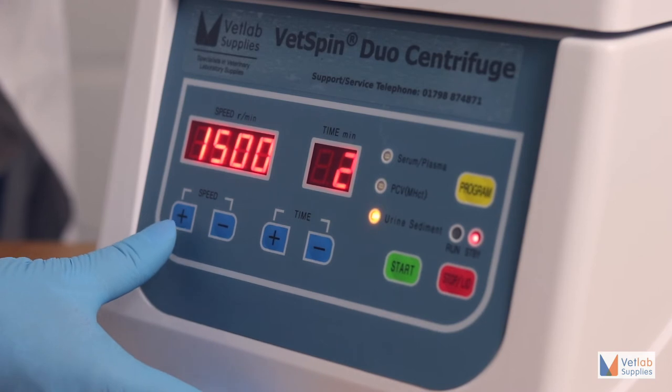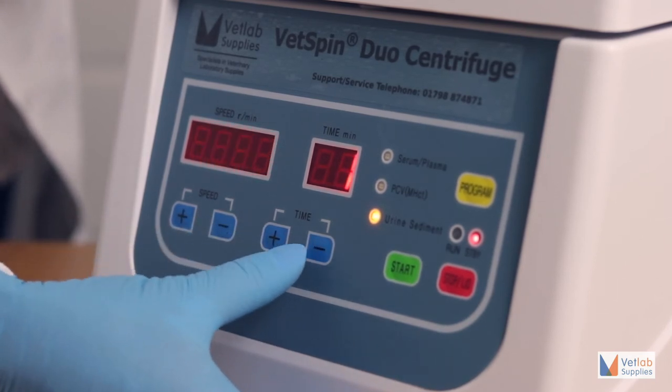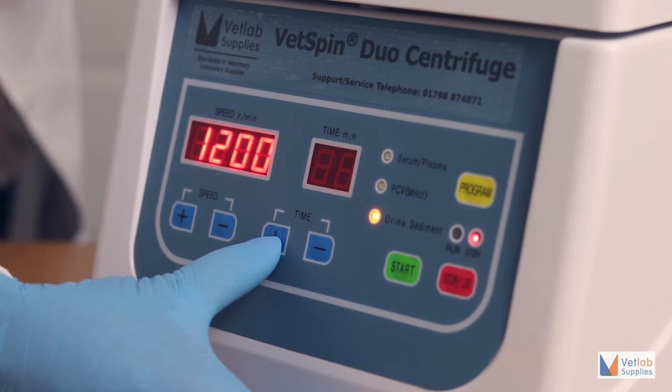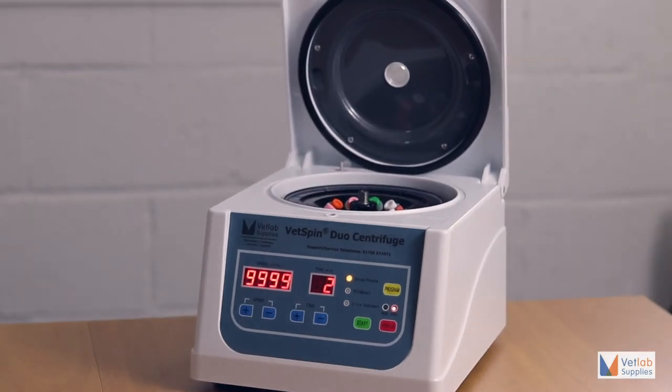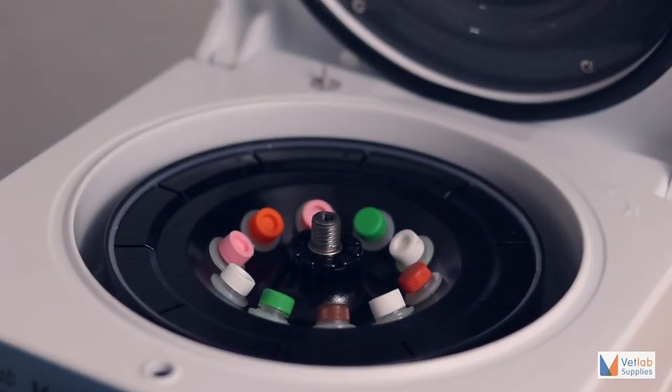Additionally, the programs can be altered for both speed and time in case a different setting is required for a special sample. Our centrifuge is not only very intuitive, but also simple and safe to operate.